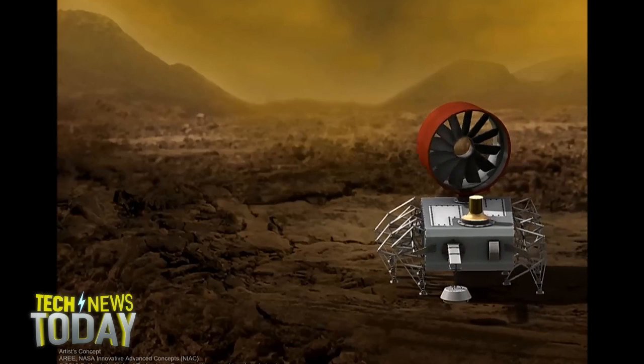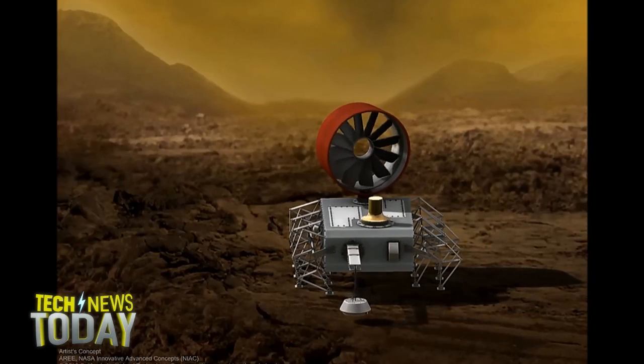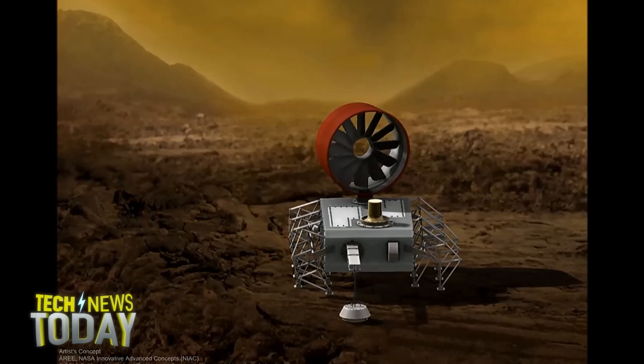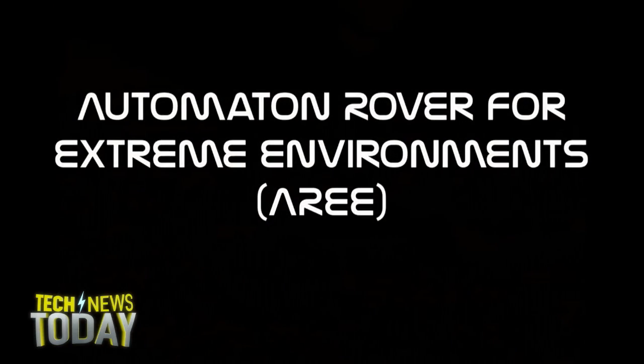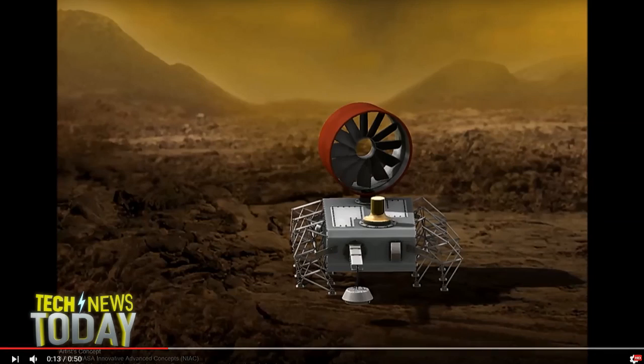So what we're looking at now, if you're watching the video, is the automaton rover — a machine that might not burn up. The whole idea behind this machine is that it will not immediately burn up as soon as it touches down. NASA has this amazing program called NIAC, which is the Innovative Advanced Concepts Program — basically a big pile of money that NASA gives out to people with crazy ideas. This particular idea for a Venus rover came from engineers at JPL talking over lunch, and they started talking about how to explore Venus with no electronics, because all the electronics will just melt.